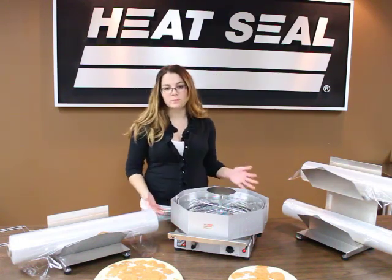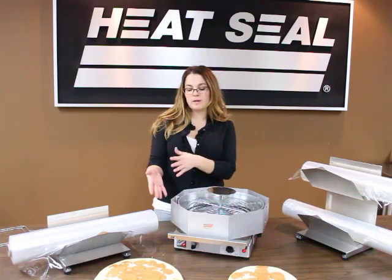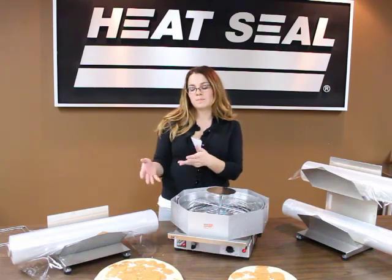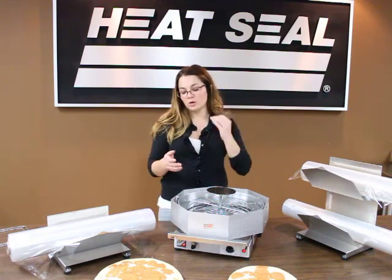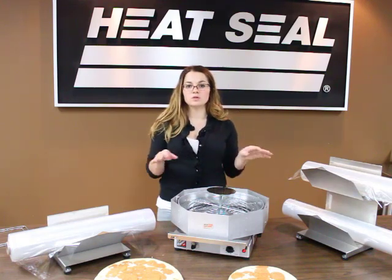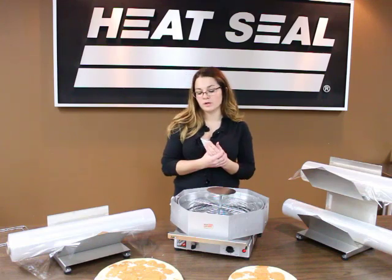Basically what the pizza capper does is — you have your take-and-bake pizzas which you make in the store. It will put a film cap on top of the unit so it holds the toppings in and also gives you a good display area for your refrigerated case.